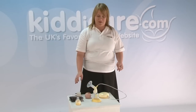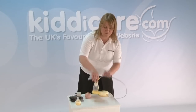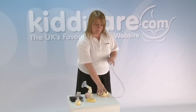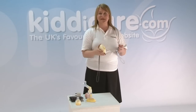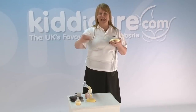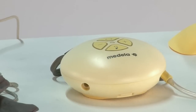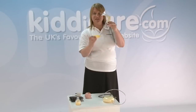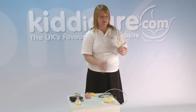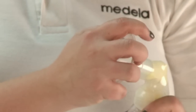To show you how the pump goes together, for cleaning you would need to pull the tubing from the bottle unit. This part obviously doesn't want to be submerged in water. We don't need to wash the tubing either because it's just air going down here, so keep these parts dry and to one side. You've got a stand just to make sure it's secure on the worktop — take that off, as that's not coming in contact with the milk either.